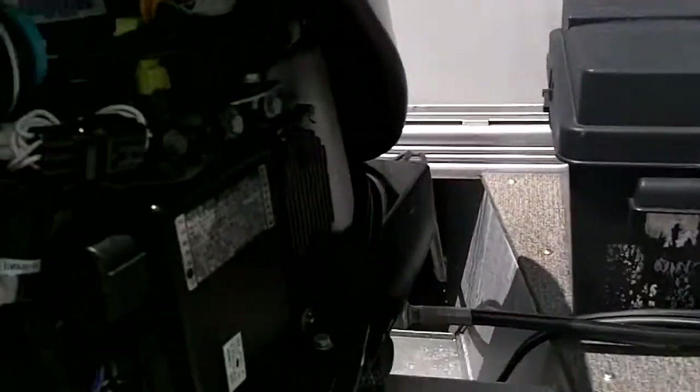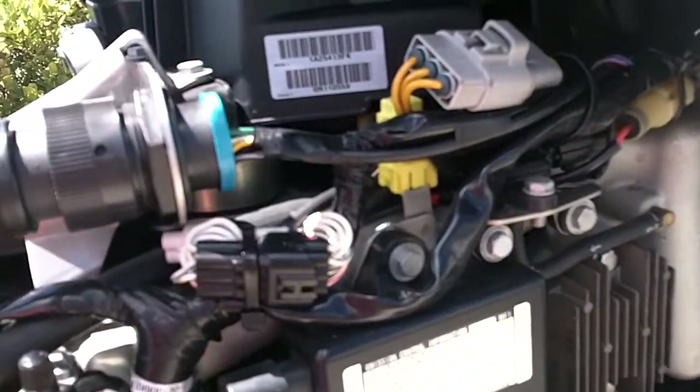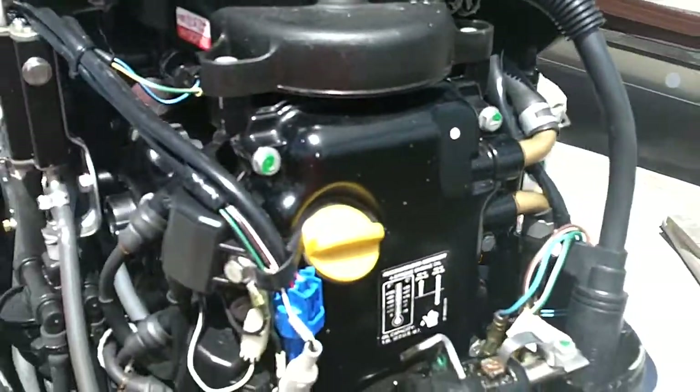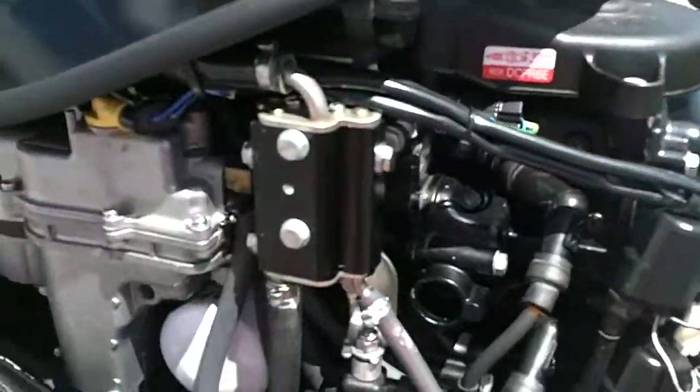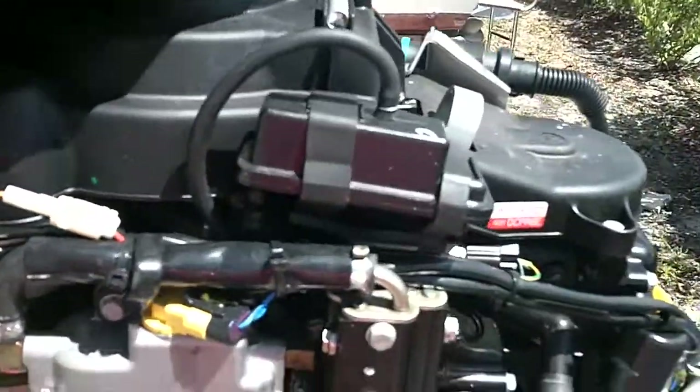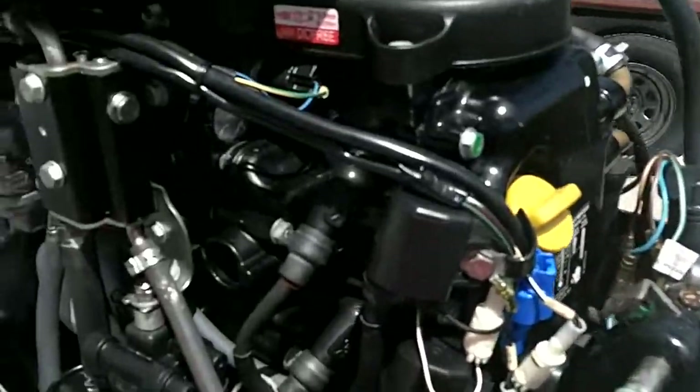Just going to pull off the covering on the four-stroke real quick. Take a quick look at the engine. Here's the front and then the front side. Engine looks beautiful.